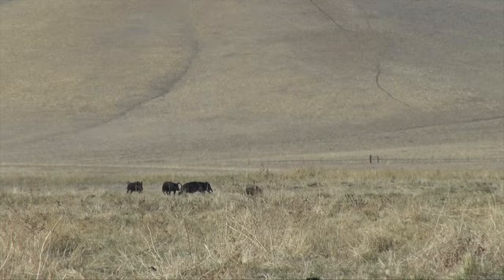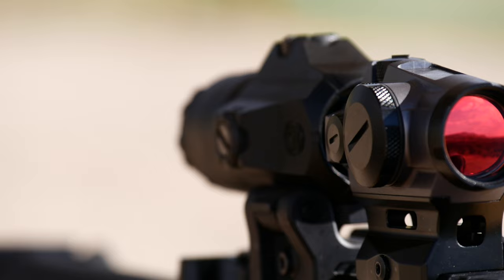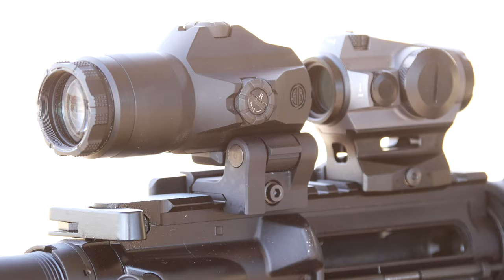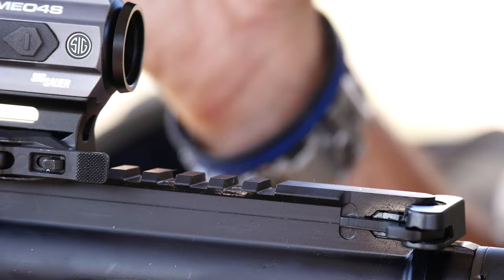For engagement at greater distances, pair the Romeo 4S with the Juliet 4 for four times the magnification. The spectra-coated glass will provide clear viewing of targets and the dielectric-coated prism displays the maximum amount of light to ensure crystal-clear viewing. The Juliet 4 comes with a 90-degree power cam hinge to lock into position and fold out of the way when not in use without bouncing around. A quick release mount lets the Juliet 4 be removed completely and quickly reattached so it is only present when you need magnification.